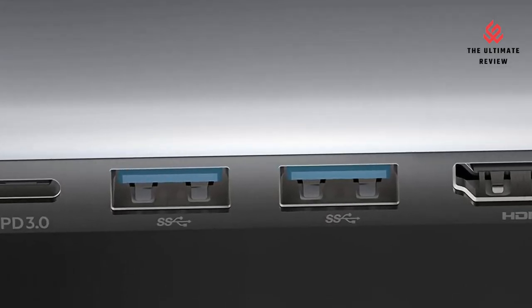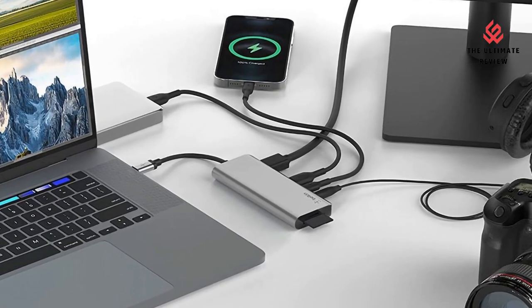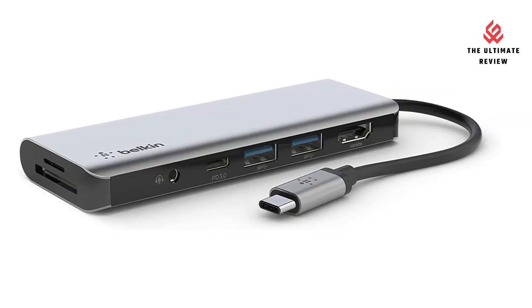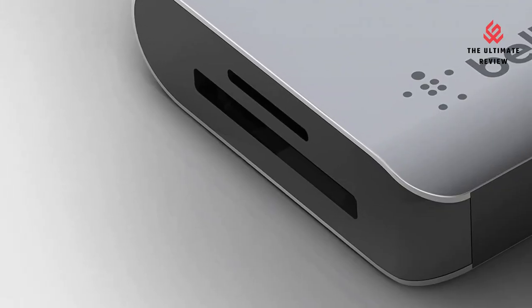Power to share: includes Power Delivery 3.0, delivering up to 85W of charging power to your laptop or other connected device. It also has a USB-C PD 3.0 port so you can fast charge a smartphone, tablet, or other device at the same time.